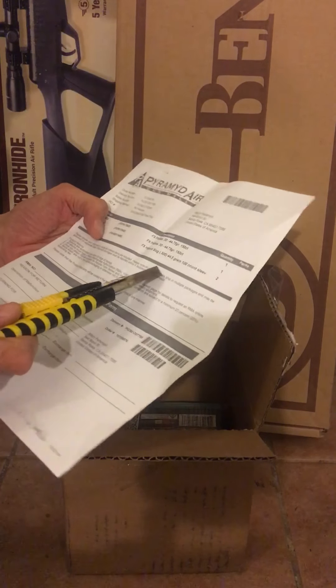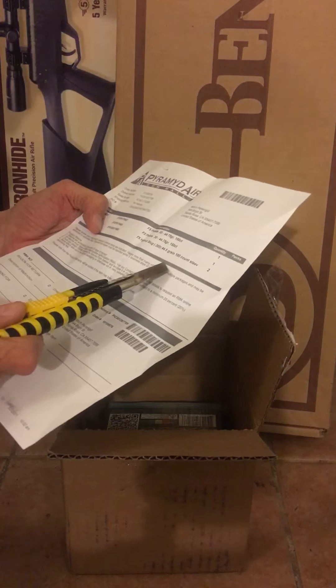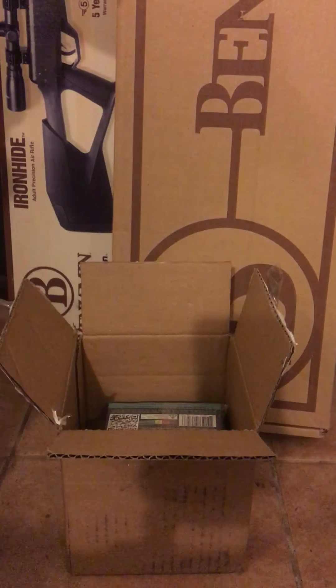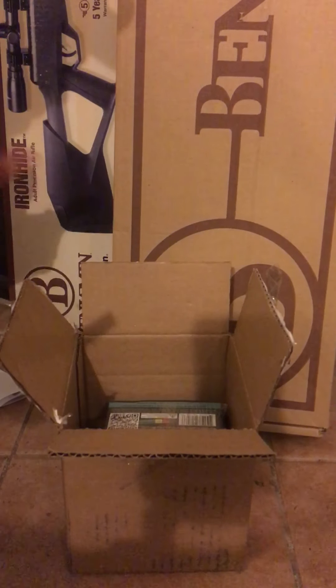I got 30-cal 44.75 grain, the FX brand — two of those — and two of the FX hybrid slugs, 44.5 grain, 100 count. Those are the ones people have been having problems with. I guess Pyramid Air ran out of the doughnuts or something.